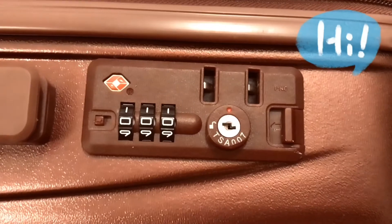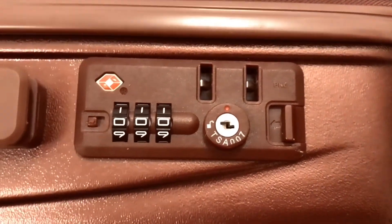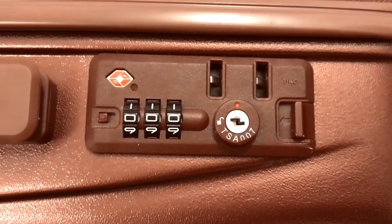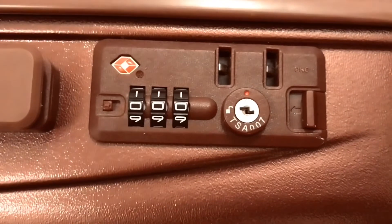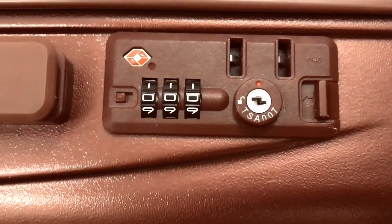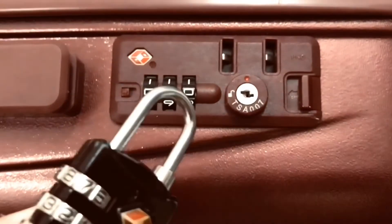Hello, I'm Deslyn and welcome to my channel! Today's video is about the TSA 007 log, and it's a continuation from my previous video regarding the same TSA 007 log, but a different kind — this is the padlock version and the luggage type.